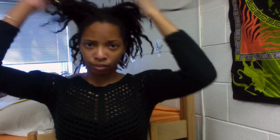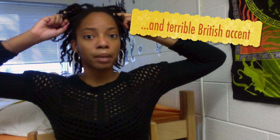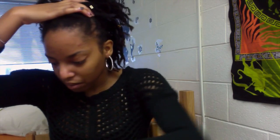A look that I really like on me is a half-up half-down style. You're probably wondering where this is going — I'm low-key wondering too. The most annoying part is getting the bobby pins in.